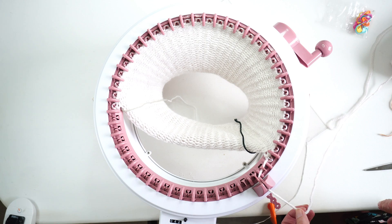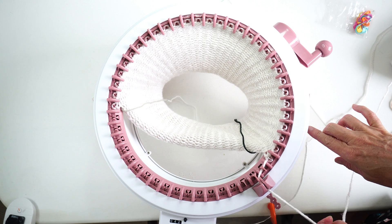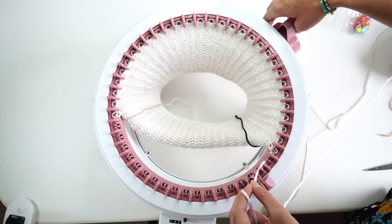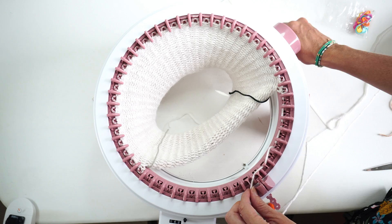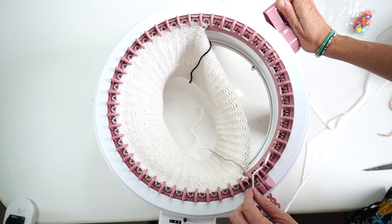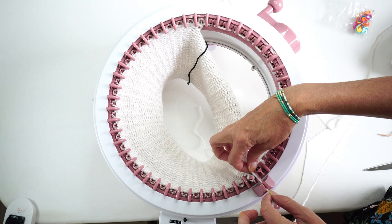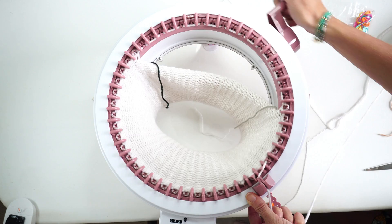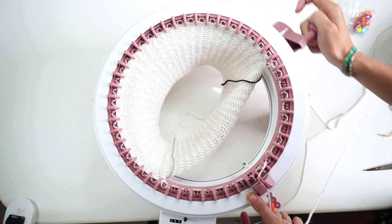Here we're gonna cast on stitches again, so we're gonna put on the tubular mold again. We made two on the panel mold and now we're going back to tubular mold. I'm gonna cast the stitches again like I did before — this one in the front, then on the back, on the front, exactly like we did before. We need to put the stitches back to make the neck part. Put the yarn after the last hook, put the yarn inside, and then we're gonna work our next row and work on the round again like we normally do.